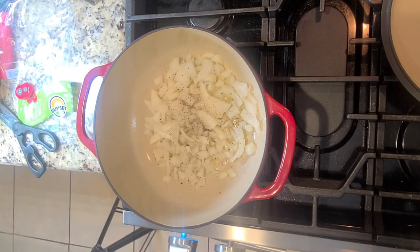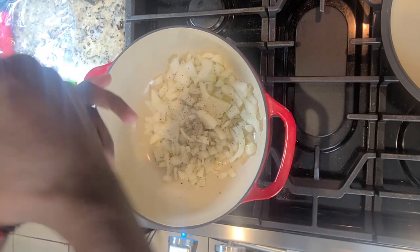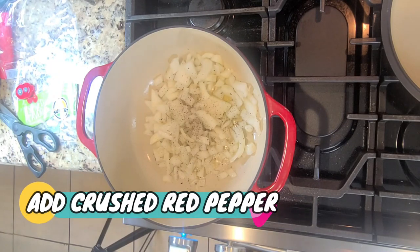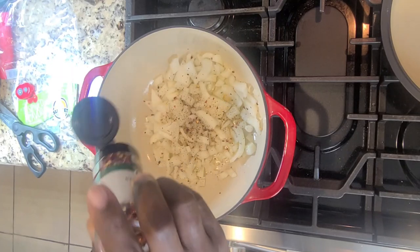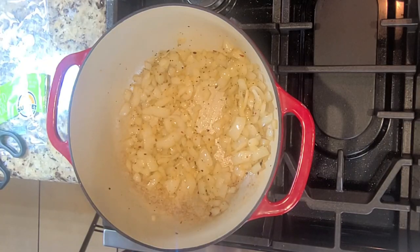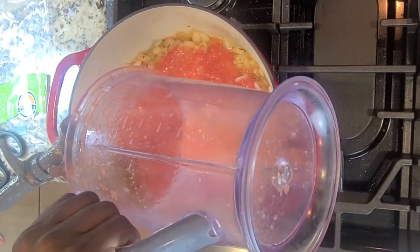Cracked black pepper — I love it. Just something about the smell of sautéed onions. Adding crushed red pepper flakes because we like things spicy. If you can't handle the spice, that's an optional seasoning — you don't have to use that — but I like spice.